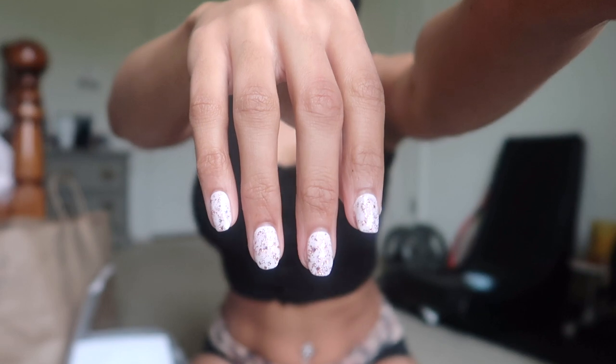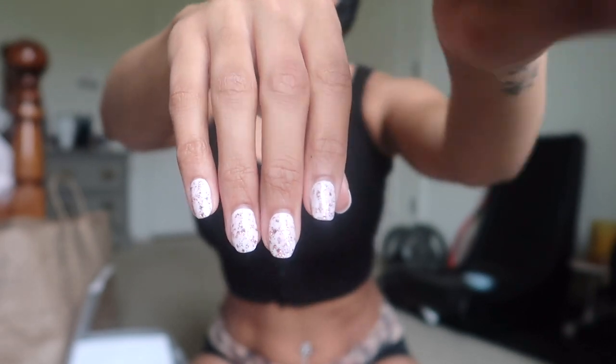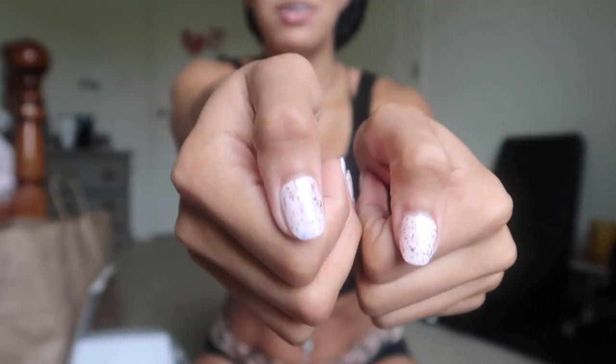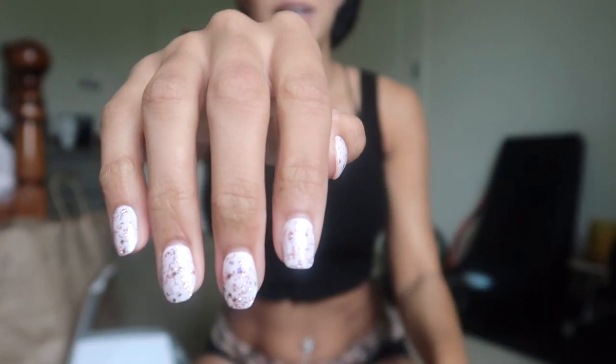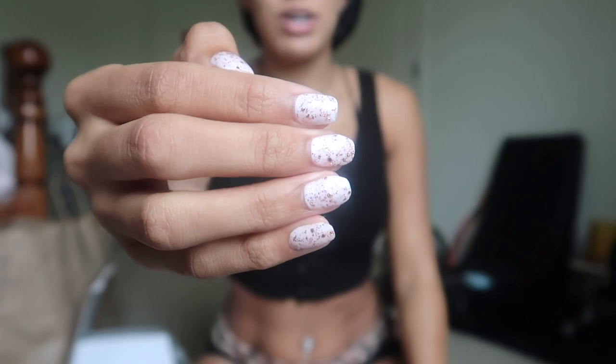I've been so excited to show you guys this — I had to wait until I actually mastered it. I love getting my nails done; usually I have them done all the time. Because of COVID having everything shut down, we weren't able to go, which made me buy my own stuff to do my nails.